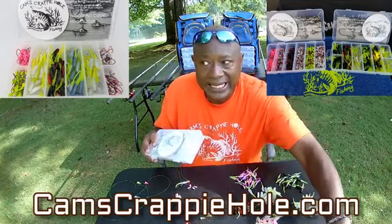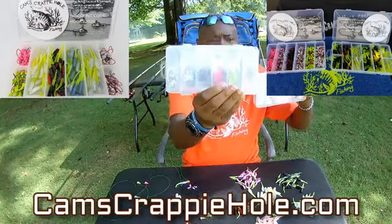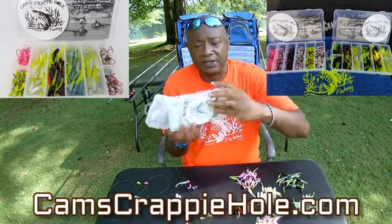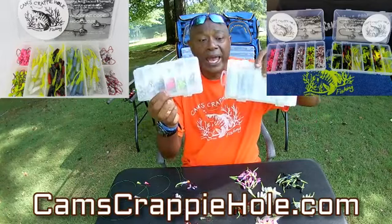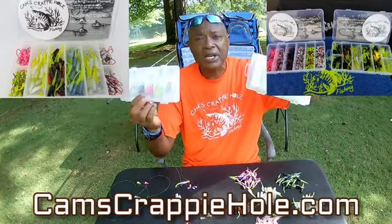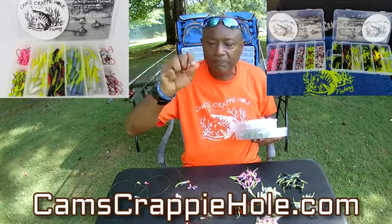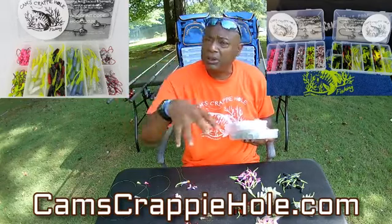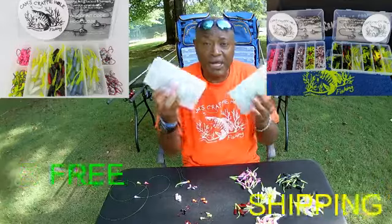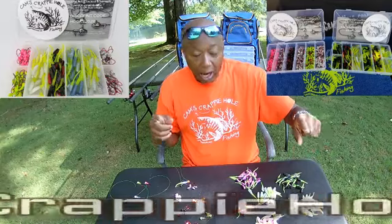I've got everything you need in a kit — here are all the colored jig heads, and here are all the stinger shad hologram flake options. We also have it in a two-in-one package where you can buy both together, or you can buy them separately. Just use the hyperlink below — a few clicks from the comfort of your home and it's on its way to you. Anything over $35 gets free shipping.